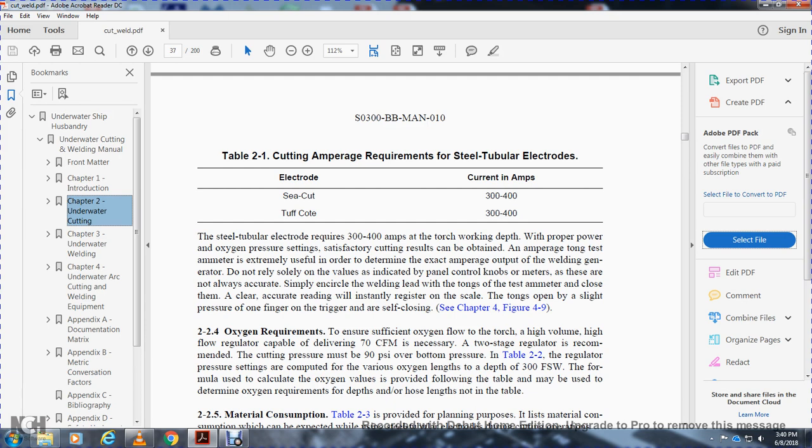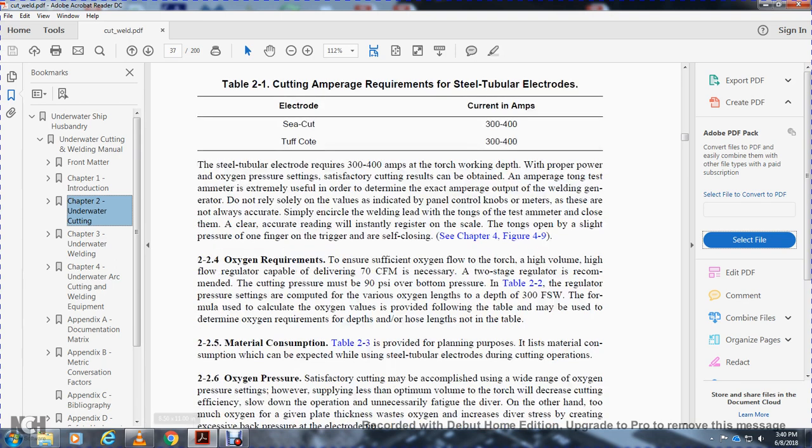See Chapter 4, Figure 4-9. 2-2-4. Oxygen requirements. To ensure sufficient oxygen flow, use a torch with a high-volume, high-flow regulator capable of delivering 70 cubic feet per minute. A two-stage regulator is recommended. The cutting pressure should be 90 PSI at the bottom. 2-2-5. Material consumption. Table 2-3 provides planning data for the approximate material consumption expected when using steel tube electrodes during cutting operations.